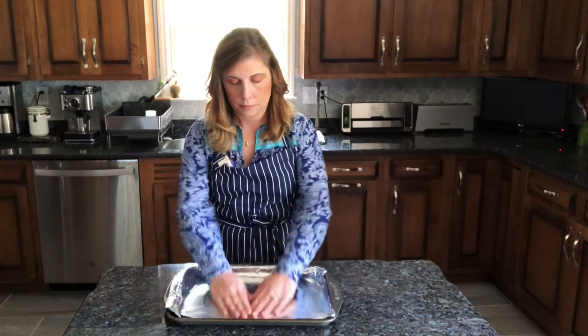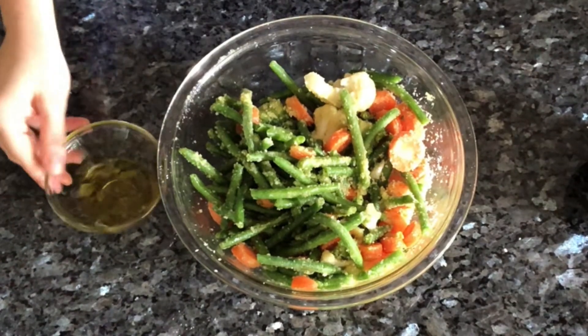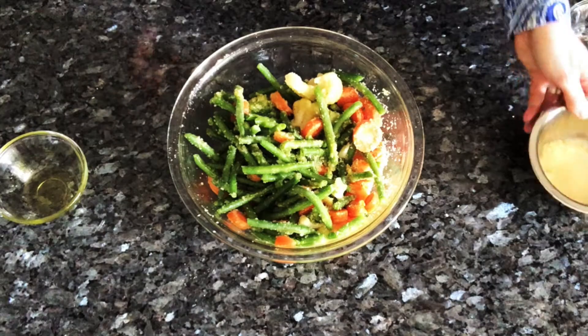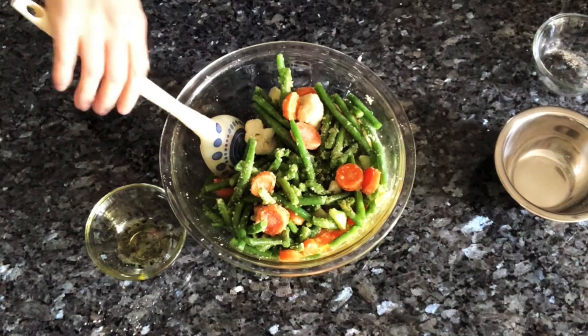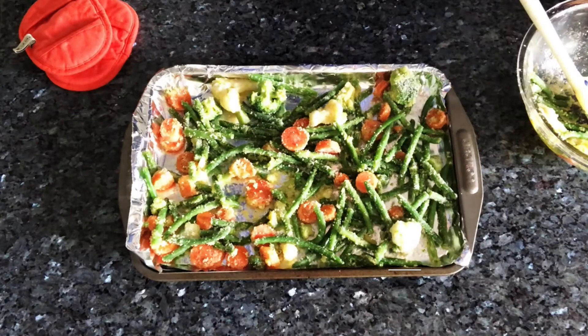I start by putting a lined baking sheet in an oven that's been preheated to 450 degrees. Leave the sheet in the oven for 20 minutes. To 20 ounces of frozen vegetables, add a quarter cup of olive oil, half a cup of parmesan cheese, a quarter teaspoon of salt, and half a teaspoon of garlic powder. Stir well to combine and get everything well coated.